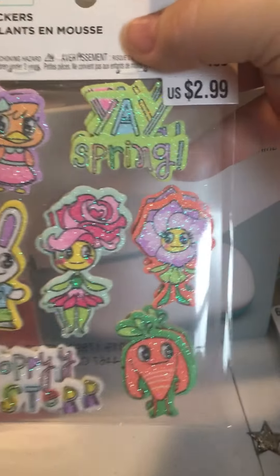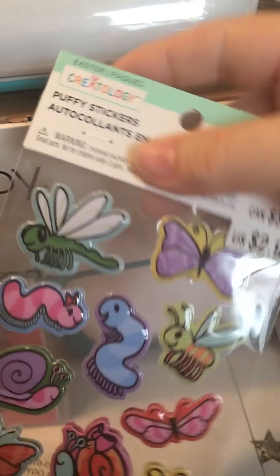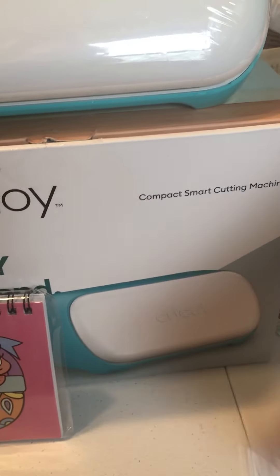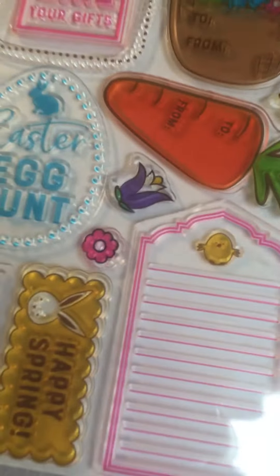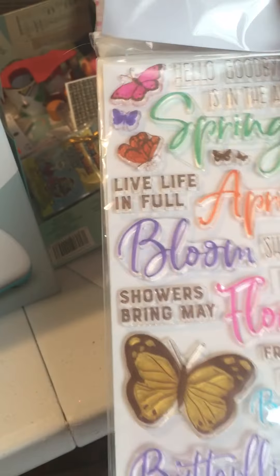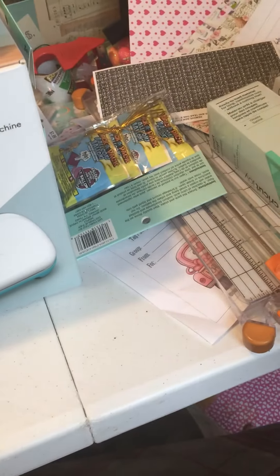I have these and I wanted to use them in a swap that I'm doing. And this — so cute. There are four different ones here, and I thought I could separate them and put them in swaps. This one is really cute; I should have got two of them. I can't remember if they were three or five dollars, but I thought they were super cute, so I picked those up.